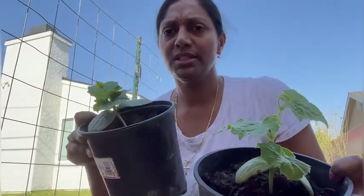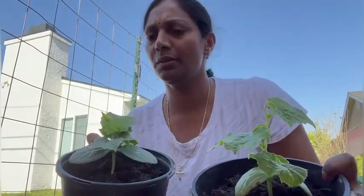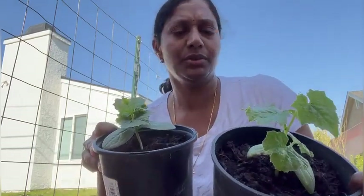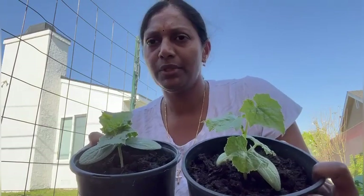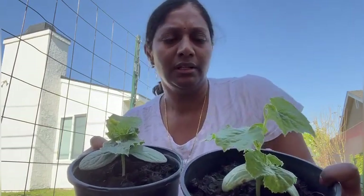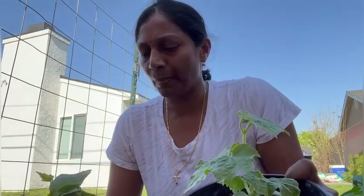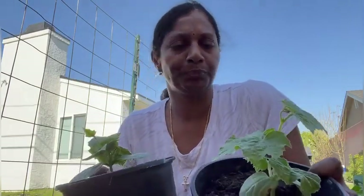Hi everyone, so these are the ridge gourds, almost started flowering around two months old. I have been keeping these indoors and also moved them to the greenhouse after I bought it, because I don't want to replant sooner. Pests like slugs are eating them, so it is time to replant them. You have seen the trellis beside me.